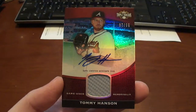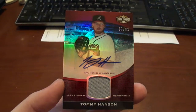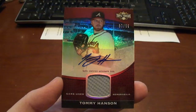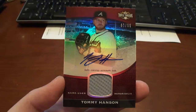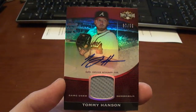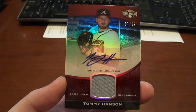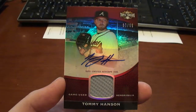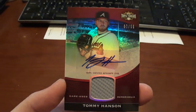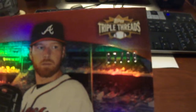I bought the Redemption, and it's the first Redemption I've ever bought, so I was kind of scared, because you're always afraid that you're not actually going to get what you paid for. Anyway, got this in the mail yesterday. It's a 2011 Topps Triple Threads Unity Relic Autograph of Tommy Hansen, and it is numbered to 99.